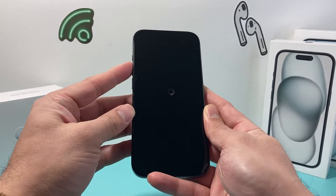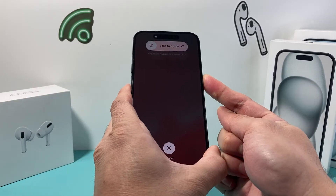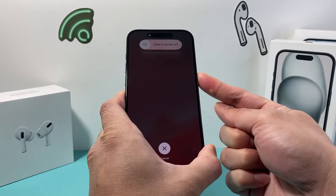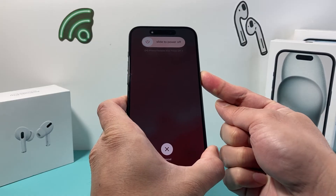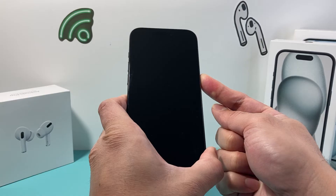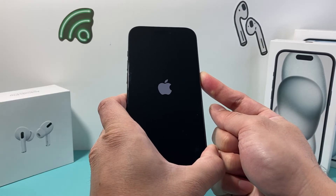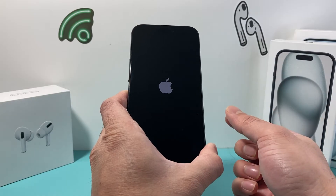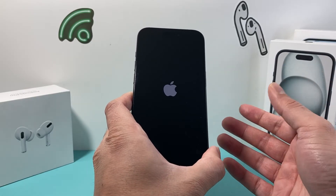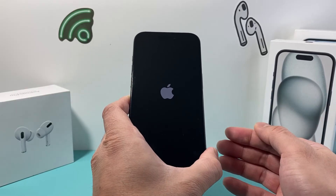So I'll do it in real time: volume up, volume down, and then you hold that side button just like that. You might still see it spinning, but keep holding that side button until you see the Apple logo appear and it goes completely black. Then we see the Apple logo appear and we let go of that side button. That is just going to shut down the phone completely and then reload the code.